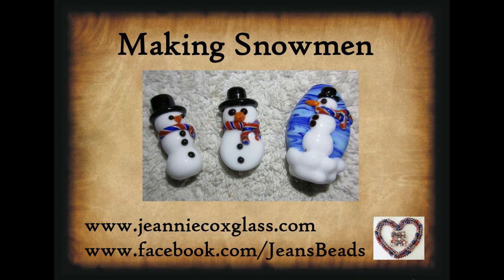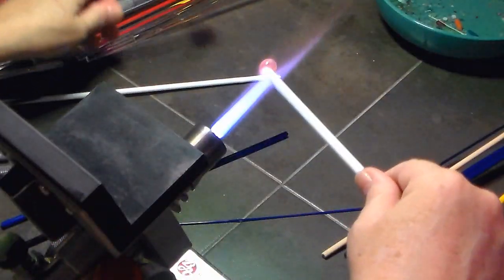Hi everybody, today I am going to show how I make some snowmen beads and I'm showing three different techniques for three different types of snowmen. My website is now up and running so you can check it out at geniecoxglass.com or you can always find me through Facebook.